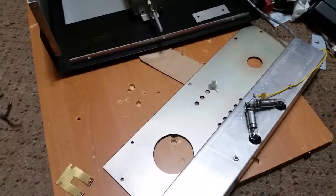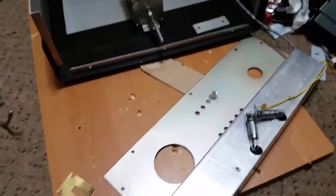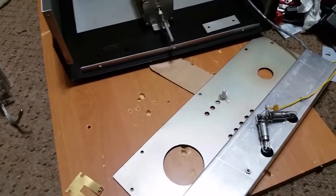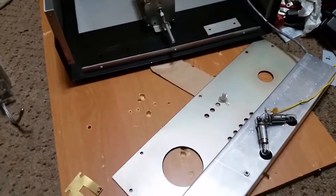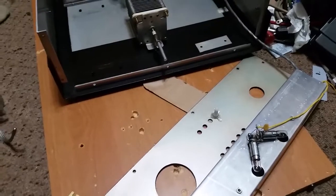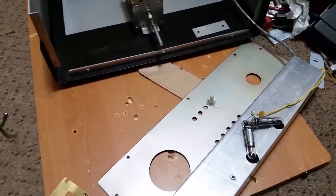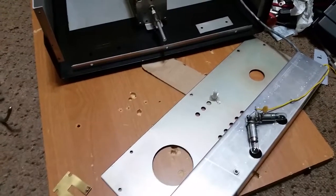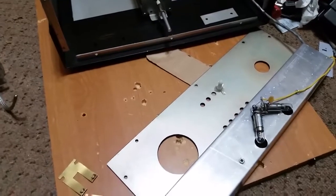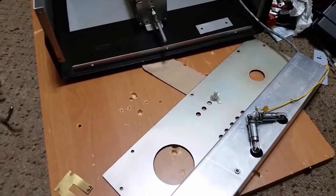Somebody got into it and tried to rewire it. I don't know why, but they had it all wrong. Only half the main cap worked when you could turn it. The main air cap was all seized up for the most part. The roller inductor was messed up — every quarter of a turn, it would bind. So we've been doing some rebuilding.